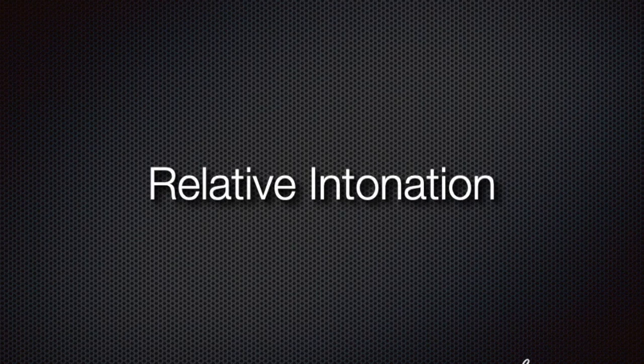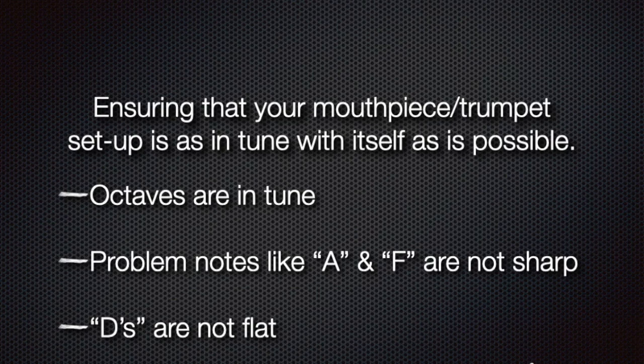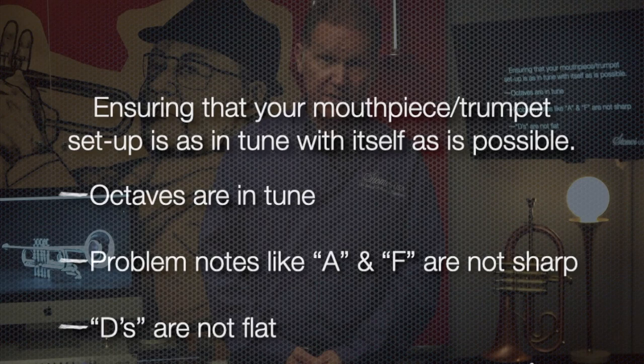Relative intonation. I was fortunate enough to have studied with Bill Cardwell, who was a trumpet player but also a scientist. He's the one who put the final nail in the coffin about how to design and build trumpets that were in tune with themselves below the level of human discrimination. When you have a trumpet — and eventually a setup, which would be a mouthpiece and a trumpet — that's as in tune with itself as possible, the relative intonation is so good, you've got really everything you need.